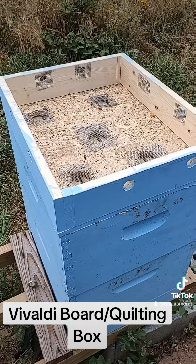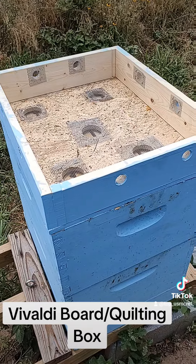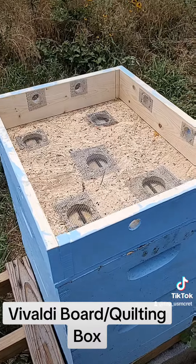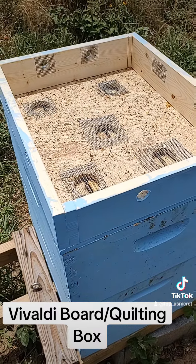Just thought you guys might want to see something like this — check out The Hive Doctor on YouTube. A guy named Jonathan Vargas, a great guy. He's answered numerous phone calls and helped me with a bunch of stuff. But anyway, y'all take care and have a good day.